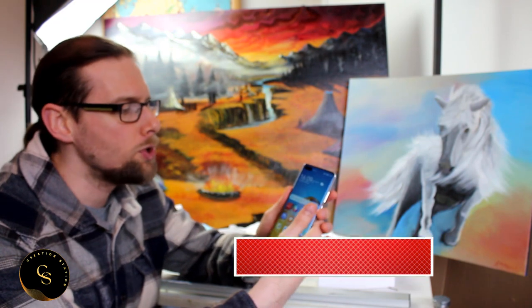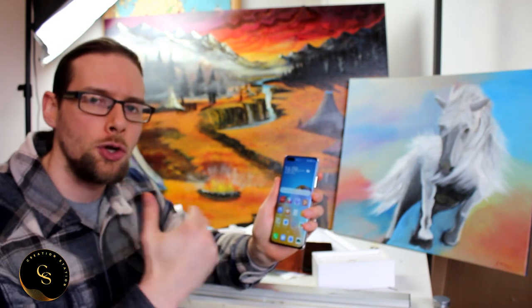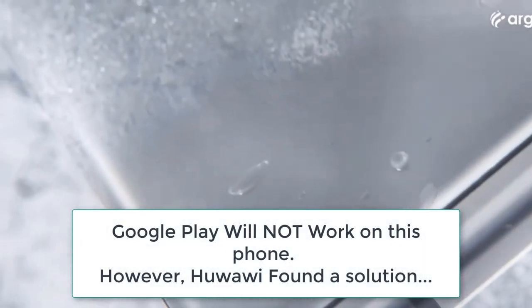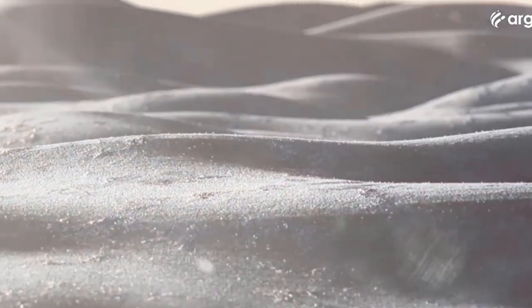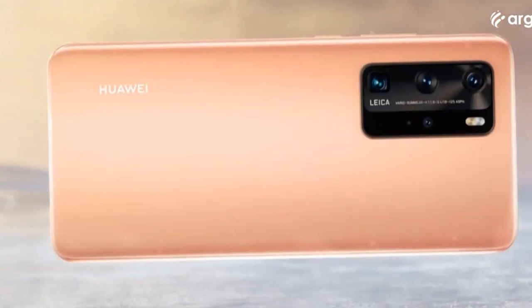Onto apps now. Many of you will know that Huawei and Google had a bit of a falling out — Google will not touch anything Huawei has done. What that means practically is you can't access Google products or apps: things like YouTube, Google Chrome, Google Drive, Google Docs — all gone. So rather than getting upset about it, Huawei did something quite extraordinary: they created their own app gallery.